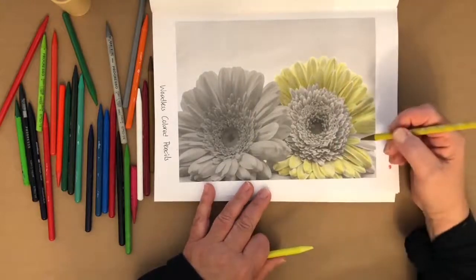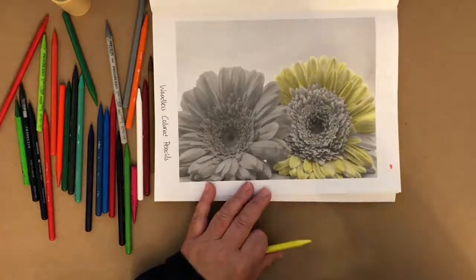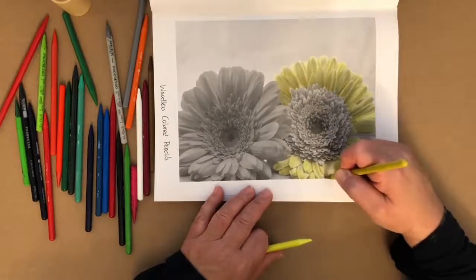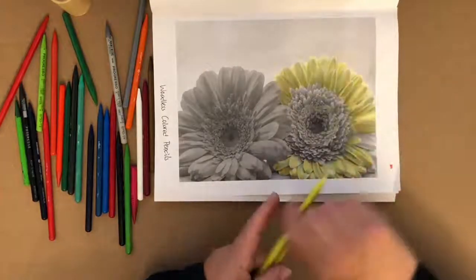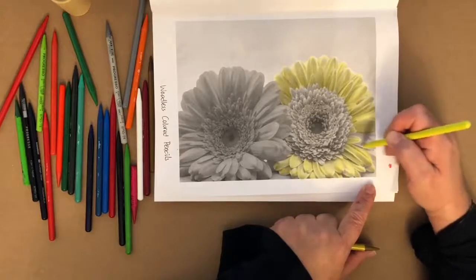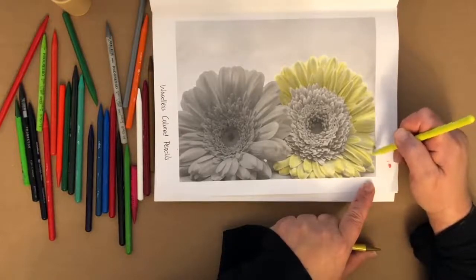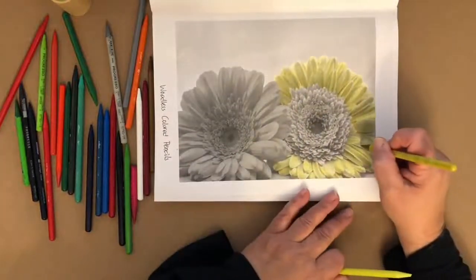If you're coloring a circle, color in a circular motion — not circles like scribbles, but color around in the direction of the object, the actual circle. I think it makes a huge difference in the final result. Coloring in the direction of a petal definitely makes a difference. Same thing when you're painting something — paint in the direction of what the object is.